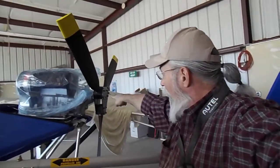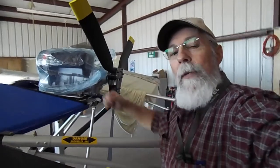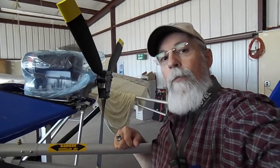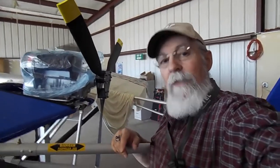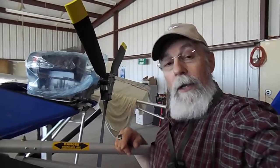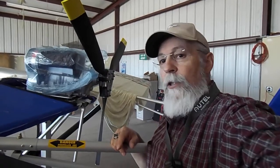That thrust line has to come down to where the cord line is, so it'll be an efficient engine-propeller combination. Right at this point, it is inefficient. It will work and it'll fly, but it will be weird and it won't fly like it's supposed to.